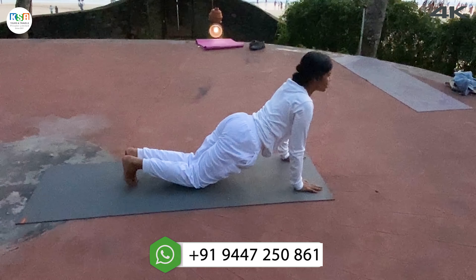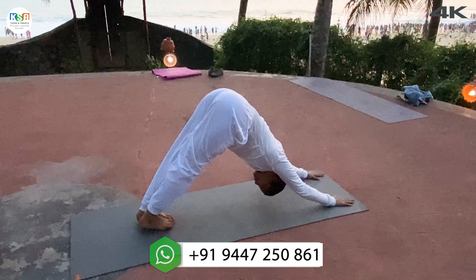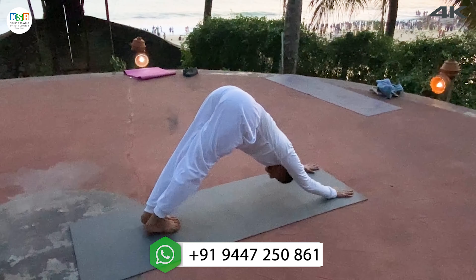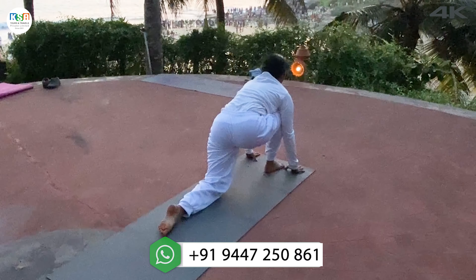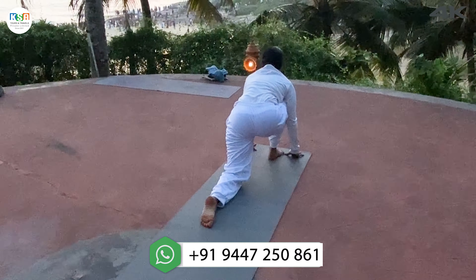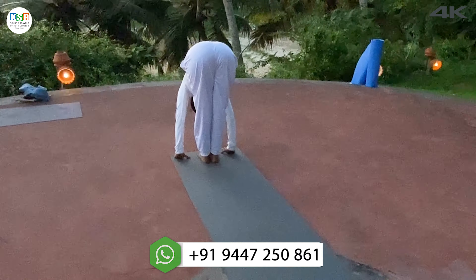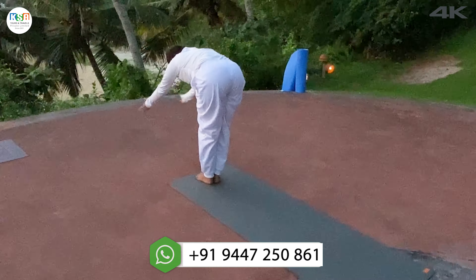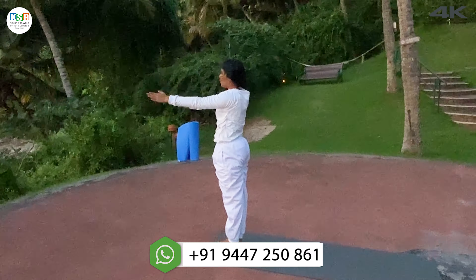Exhale, tuck the toes in, hips up. Look at your toes. Inhale, right leg forward, left knee down, look up. Exhale, other leg forward. Inhale, both hands up, arch back. Exhale, hands down.